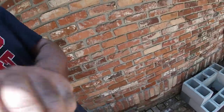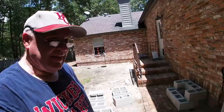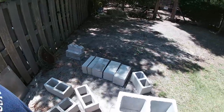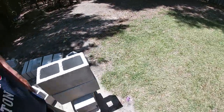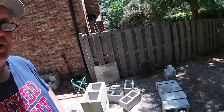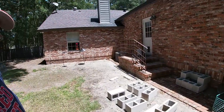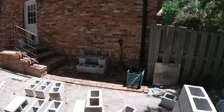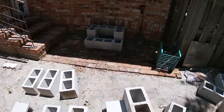Hey guys, Chris with Nichols Retirement Empire. Today I'm putting up the concrete grill that I had at the old house here at the new house. I want you guys to be able to see how I assembled it this time — I don't think I really videoed the assembly last time.